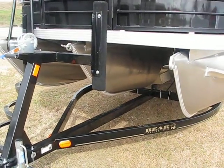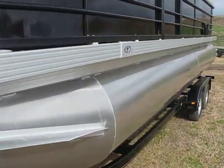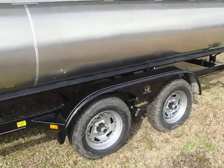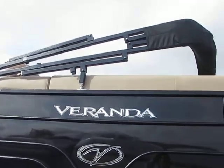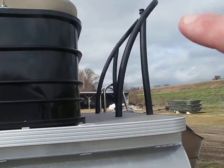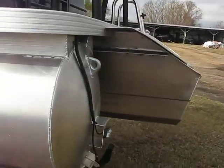Veranda of course has the all-aluminum floor, 27-inch toons. You got a tandem axle trailer made by Bear. There's your Veranda chrome logo, there's your nine-foot bimini top. Look at this guys — this is a powder-coated ski tow bar. Usually they come in stainless steel but like I said, this is the blacked-out edition.